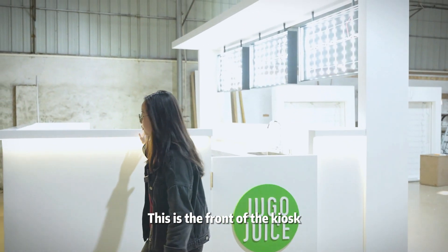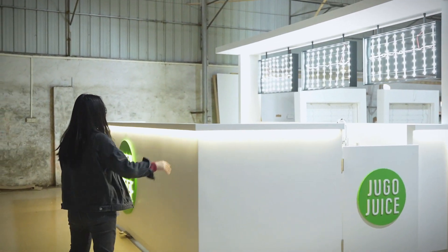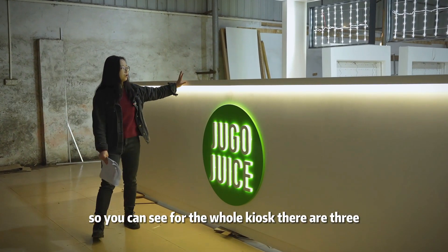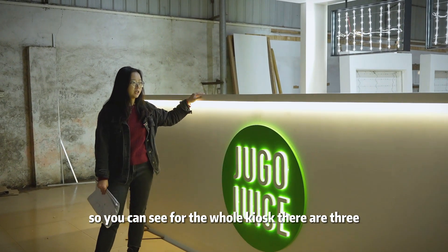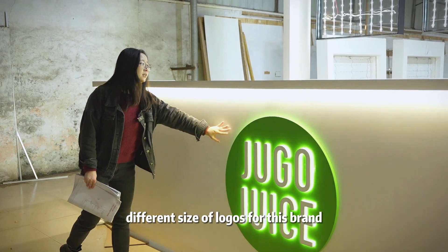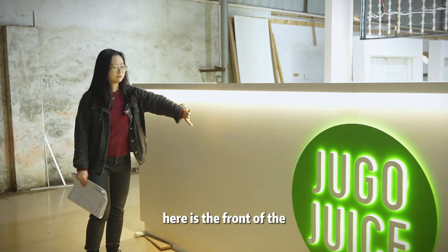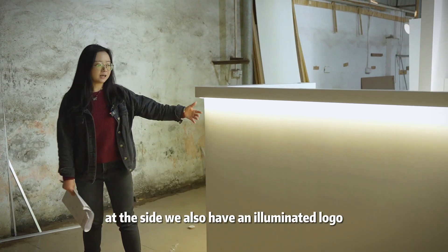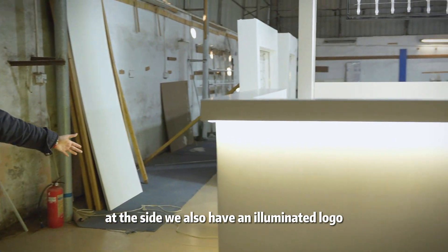This is the front of the kiosk. It also has the illuminated logo. For the whole kiosk there are three different sizes of logos for this brand. Here is the front logo, and at the side we also have an illuminated logo.